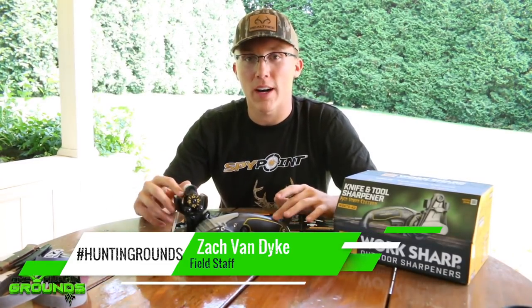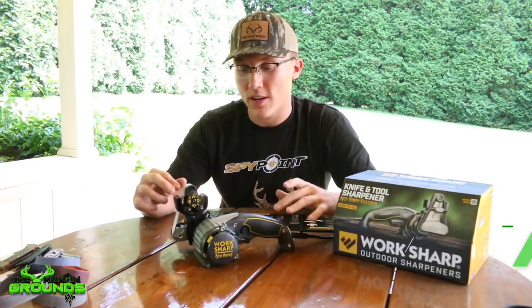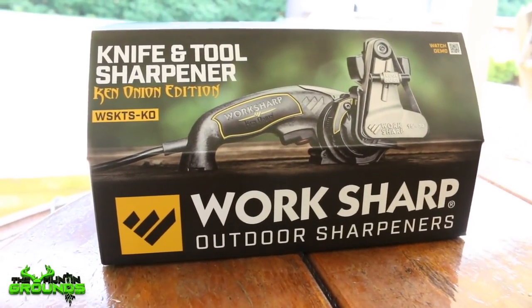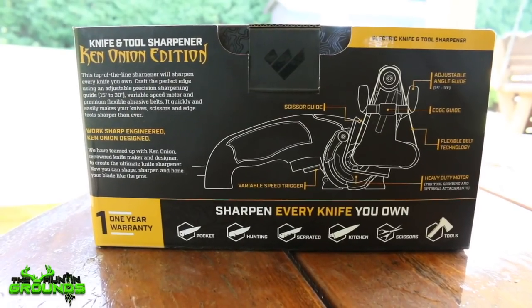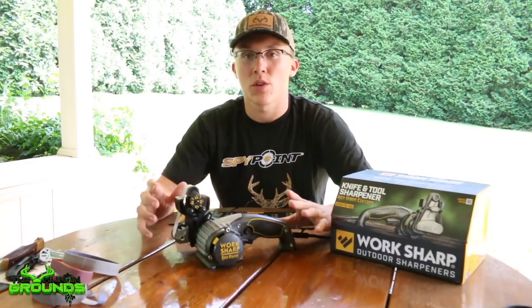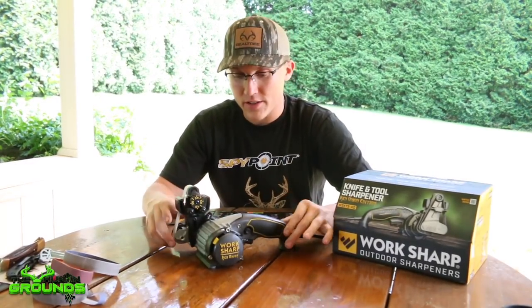Today I'm out here using my WorkSharp Ken Onion Edition knife and tool sharpener. These past few weeks I've been sharpening many different tools with this. I've sharpened an axe, a fillet knife, my good fishing fillet knife, and this thing can do it all. WorkSharp has really done their best job to engineer this thing.